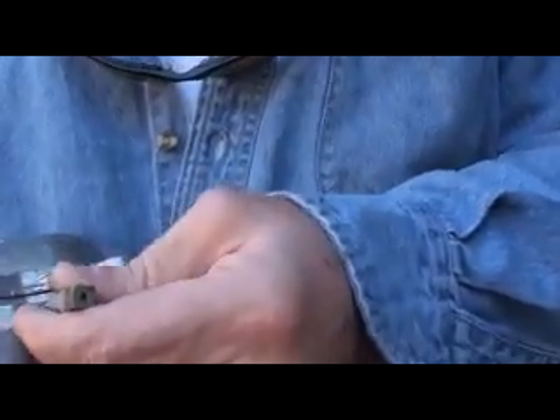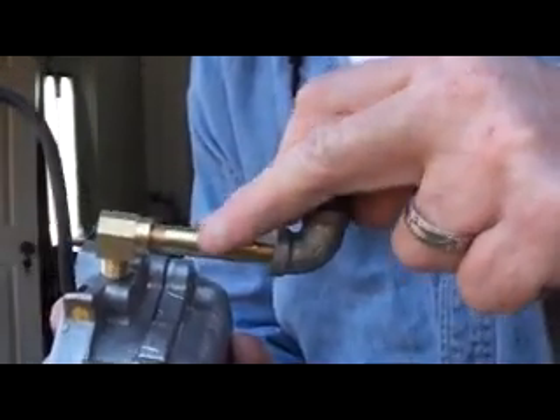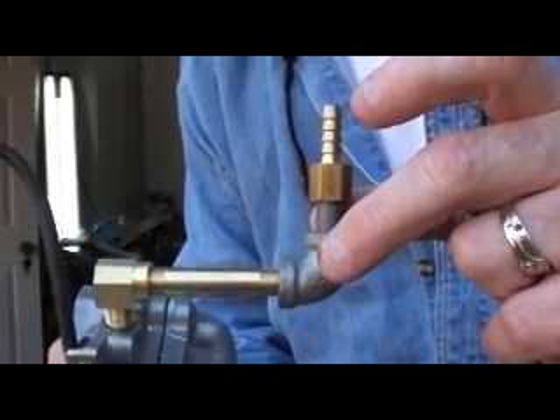Smallest I could find was an eighth-inch pipe fitting. So what I'm going to do is I'm going to drill this out, tap it with eighth-inch pipe thread. This will thread into it, come through the cover, and I'll just hook the hose on right there.